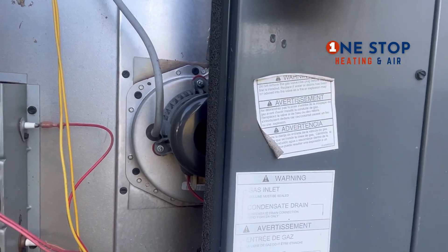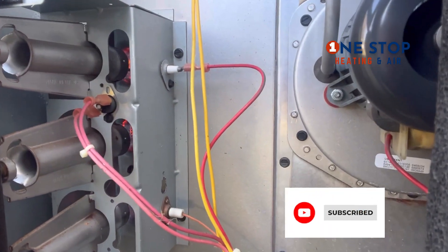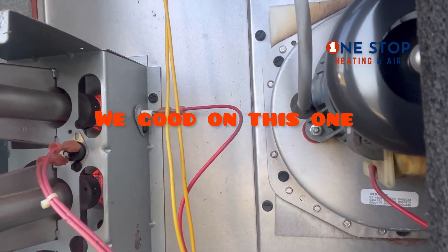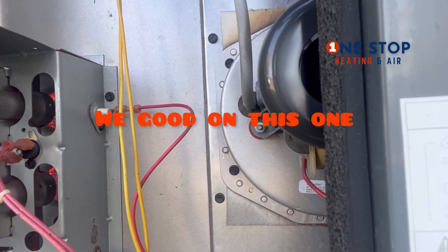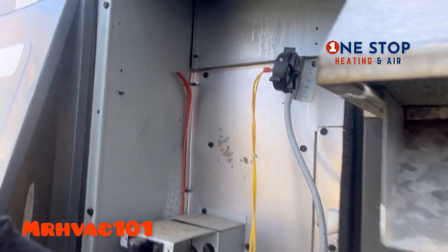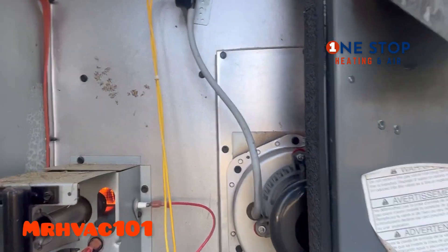Inducer motor's running. I got some good fire. All right, the flames seem to look pretty good. They look good to me — I think I found it. The batteries on the thermostat were pretty low. All right, let's turn it back off.